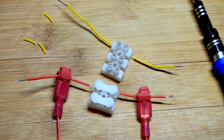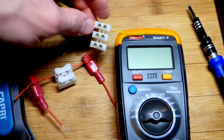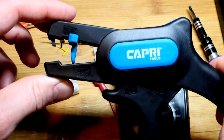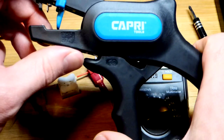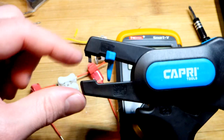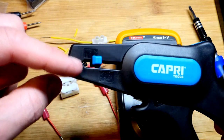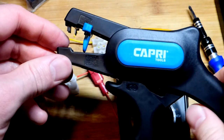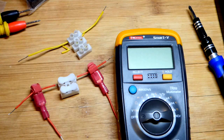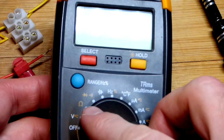We can also do a continuity check with the multimeter. These yellow wires are from a Make Electronics kit that Radio Shack used to sell — they're still available a little bit. This tool here has a little blade that closes down and cuts the wire, then strips the insulation off for various wire sizes. That's how I made all this wire here.